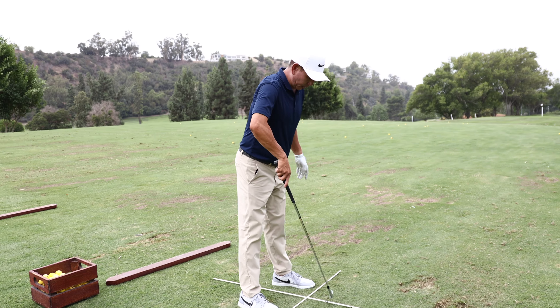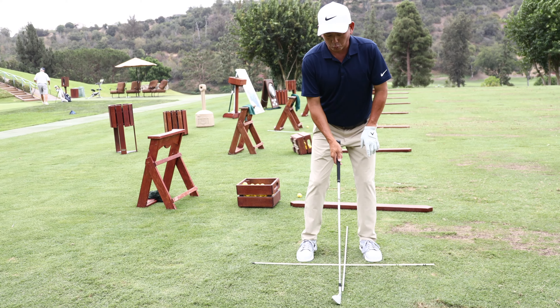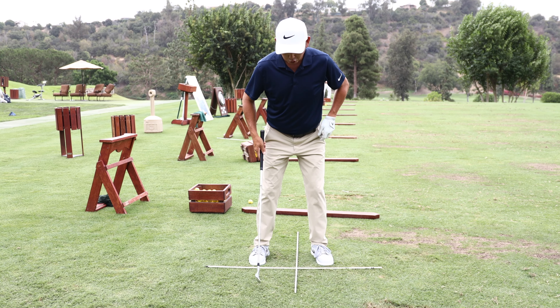Then you'll have another alignment stick perpendicular to the one that goes across your feet. This will really help you determine ball position, but not only ball position — also setup with the shaft lean.